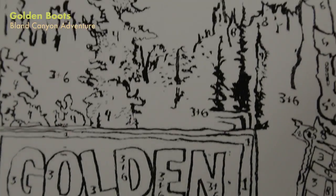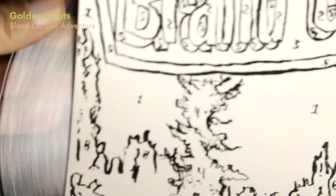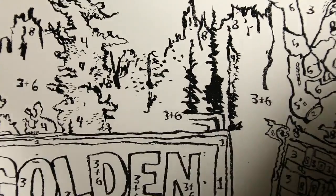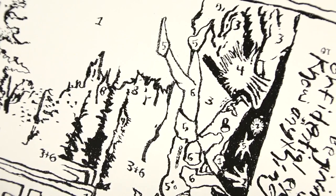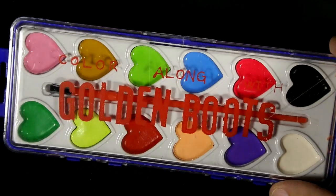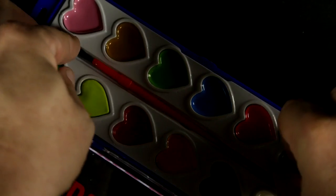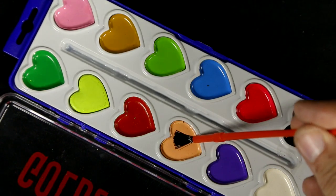Golden Boots, Bland Canyon — this one's fun. The Optic release of Bland Canyon is on ultra clear vinyl, and the cover itself is just black and white with numbers on it. It has a paint-by-numbers look. The idea is that it actually comes with paints — watercolors — and you can use them to actually paint the cover. There was a little message that came with it encouraging everybody to paint the cover and send the images in for a prize.